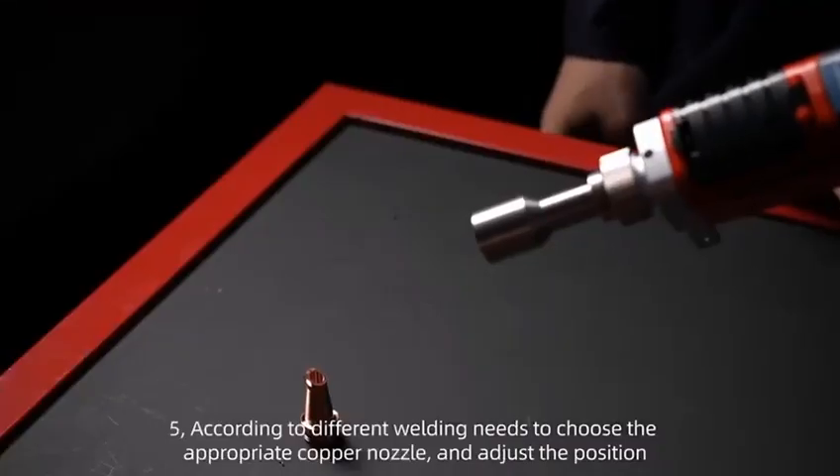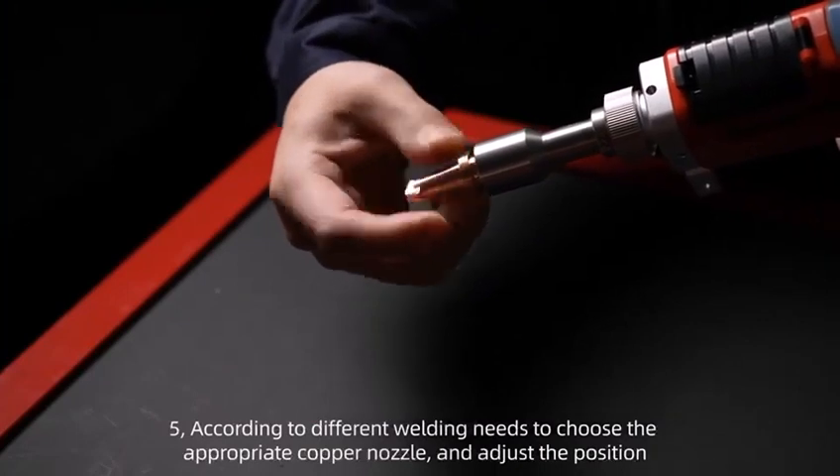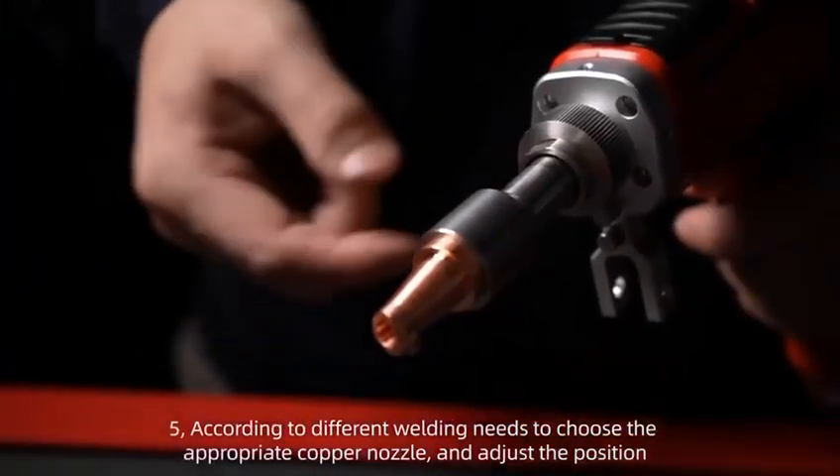Step 5: According to different welding needs, choose the appropriate copper nozzle and adjust the position.